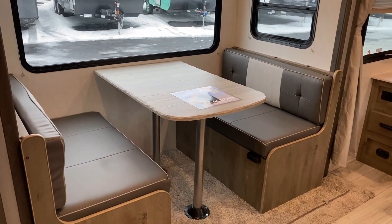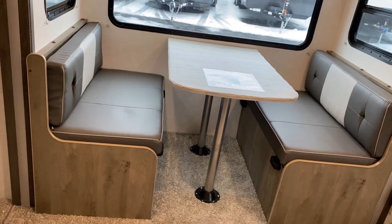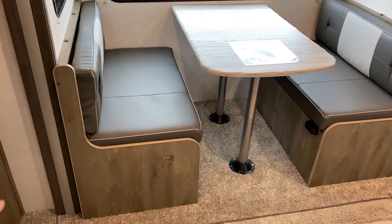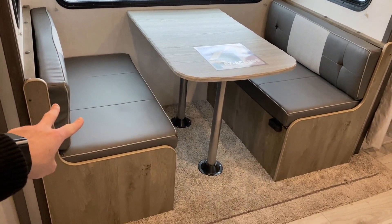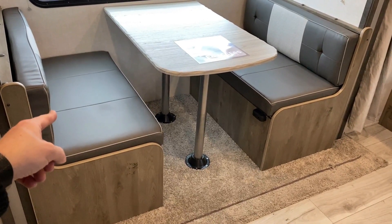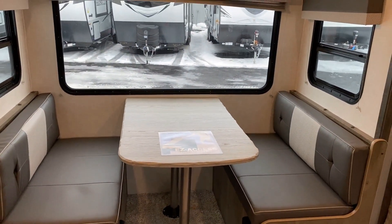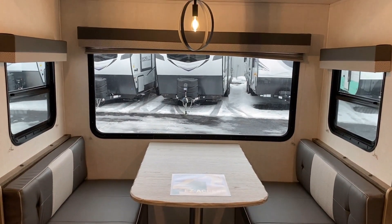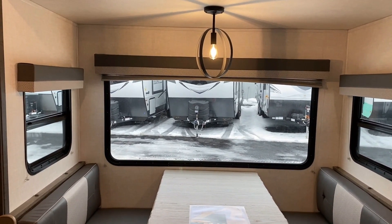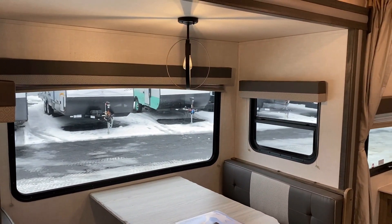Taking a look over here, very similar floor plan to say a Rockwood 2509 or a Coachman 238 — I'll probably mention those numbers a few times; if they don't mean anything to you, check the video description for links to those videos. They have a two-bench dinette setup — some people prefer one over the other. What I do like is the way they have their storage system set up. They opted for a bigger window package here, which means they sacrificed some overhead storage, but that's also a little lighter, a little less expensive, and it looks and feels more open.